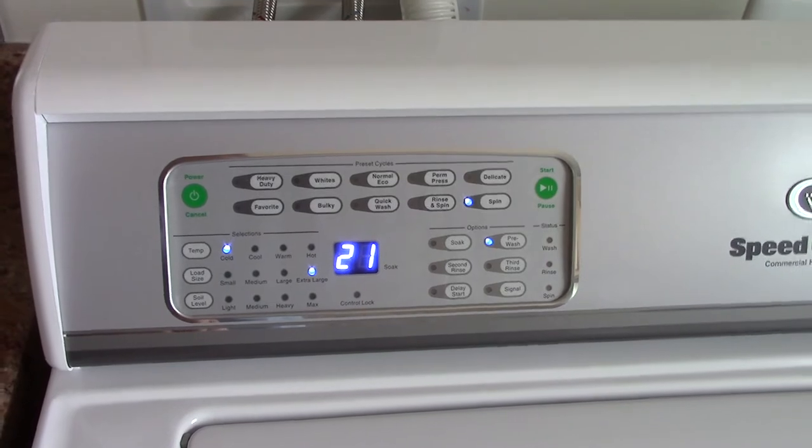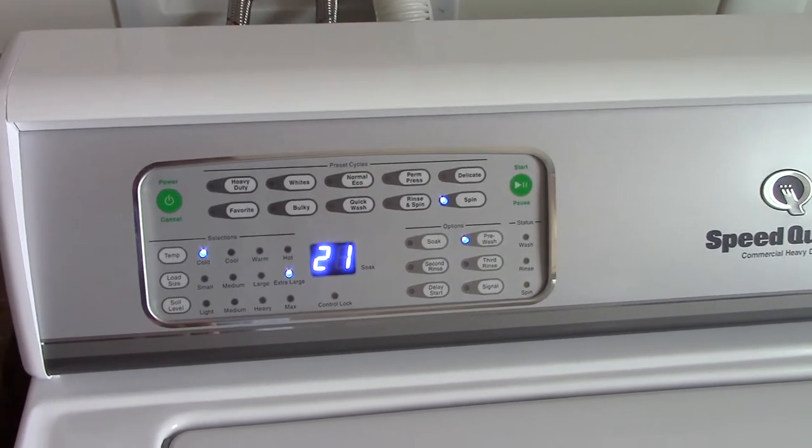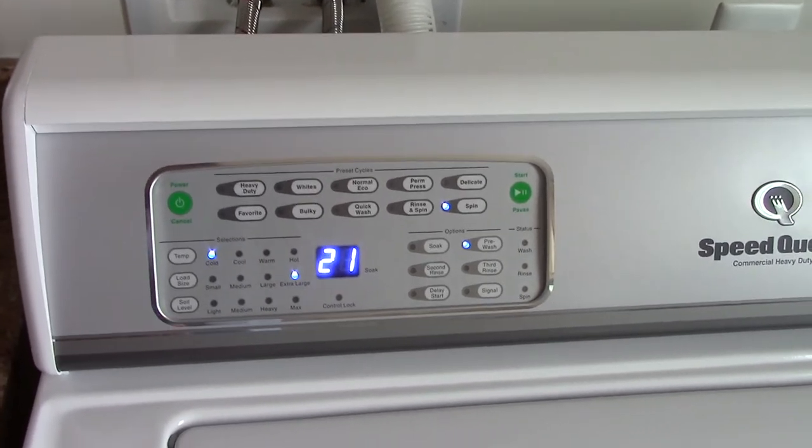On the AWN 432, which is the mechanical control model, this isn't really as much of an option, but you could always turn the timer back to wash to get a warm rinse that way.